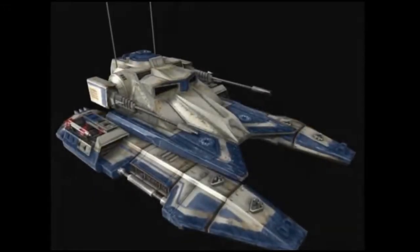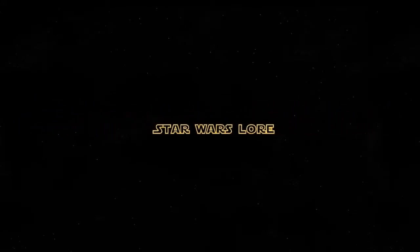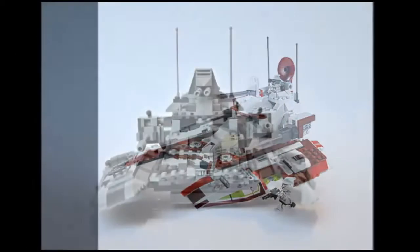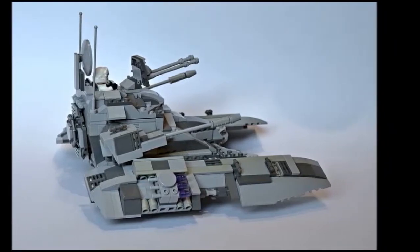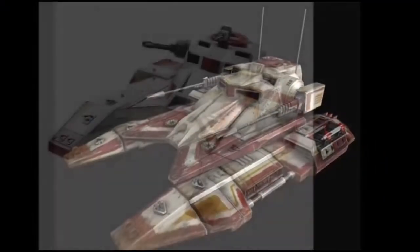Howdy folks, and today's Star Wars lore episode is on the Sabre Tank. The Republic Interceptor TX-130 Sabre Class Fighter Tank, or otherwise simply known as the Republic Sabre Tank, was a maneuverable, fast attack tank used by the Jedi Order and their clone forces during the Clone Wars.